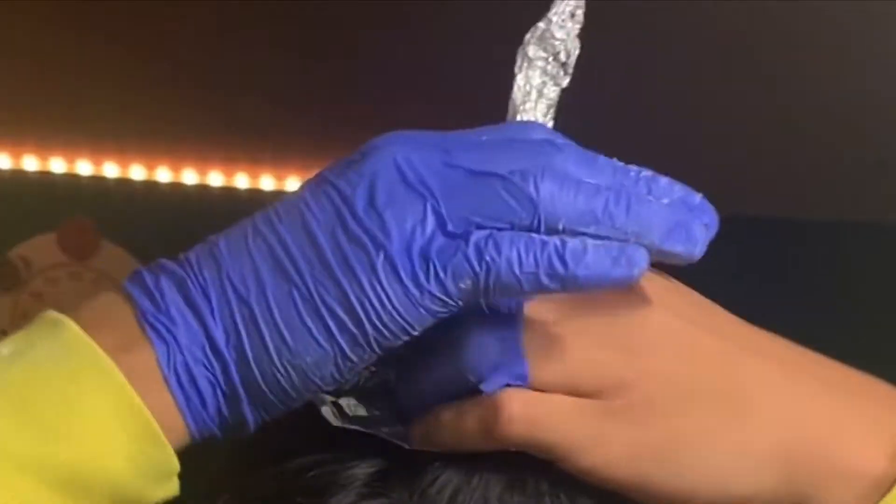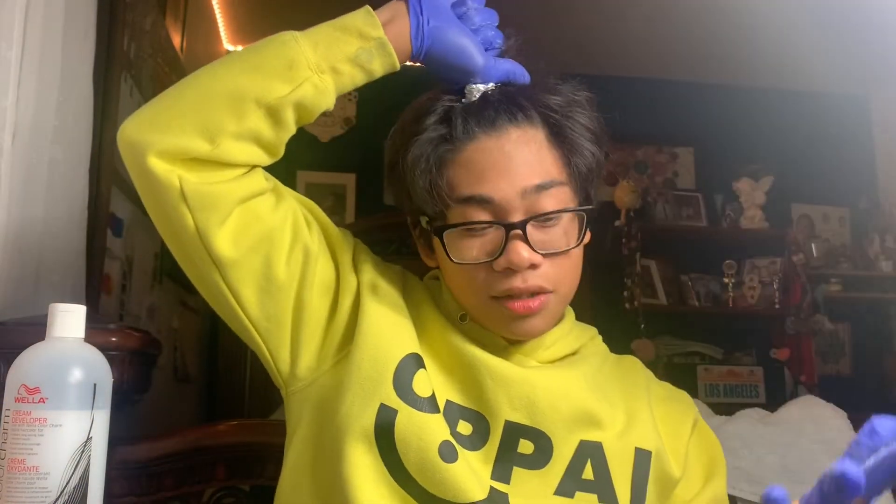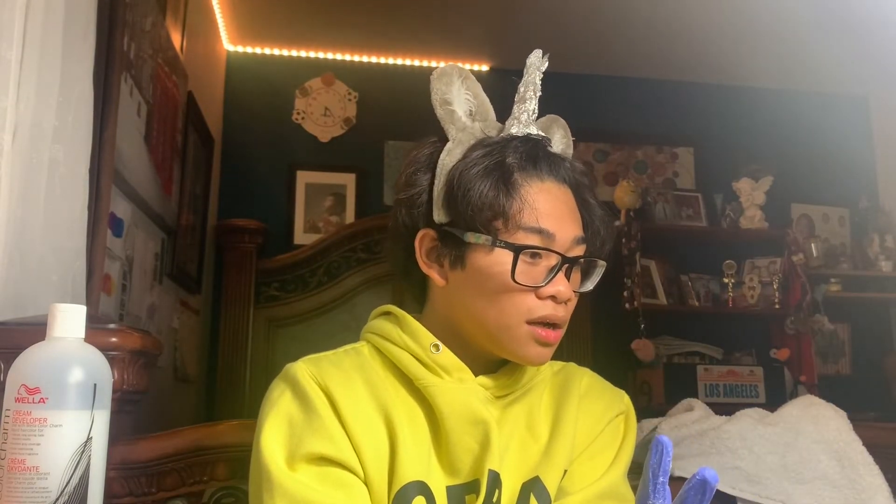I'm going to wait about 20 minutes or so to do my roots, because roots actually develop faster than the other hair. What if I become a furry? Can you see it? Okay, but why do you have to go to my face? Oh, I hit it. I punched it. I'll give you the results in a few minutes.